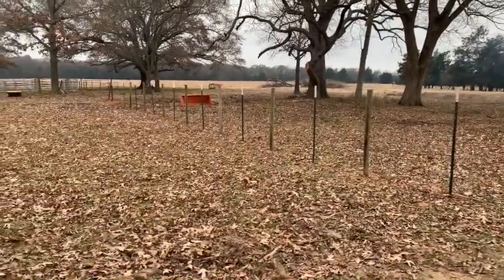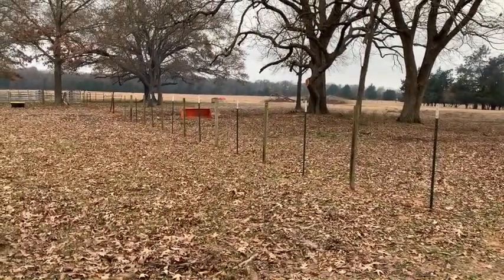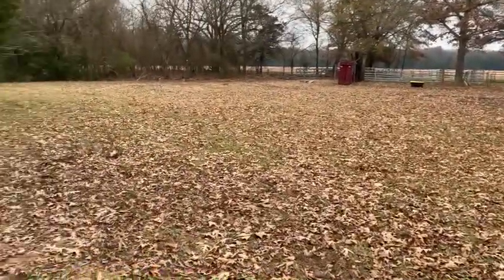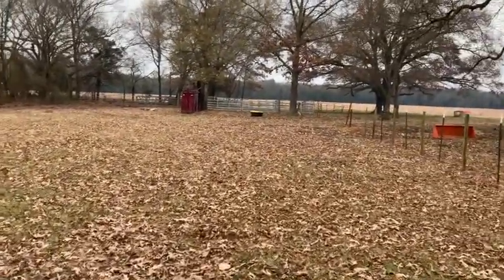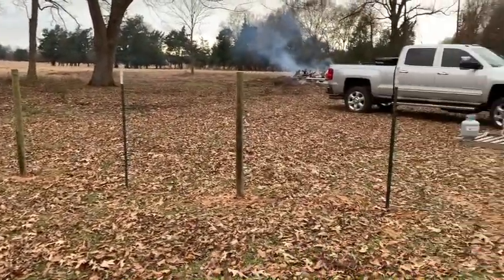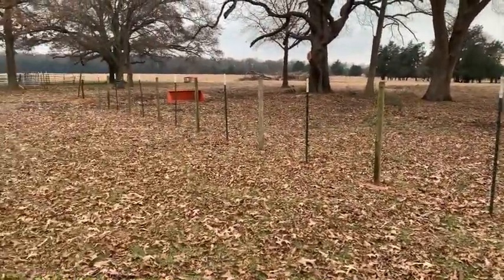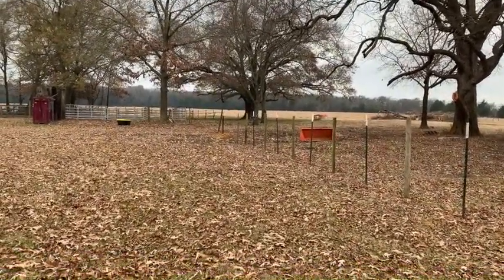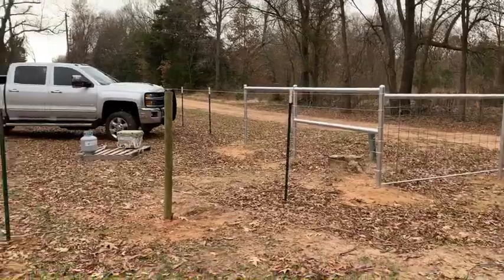We came in between the wood posts and put a T-post in between them, and we're gonna string five wires of barbed wire. This is a trap, so hopefully it's not like a crowding pin — not a lot of activity. The main thing is to get them all in here, then we've got them trapped and can figure out what to do next. We've got the posts set, need to come back and adjust some T-posts to get them all the same height. Down there we've got six metal posts to set for the gate, and a little bit of welding on that end.